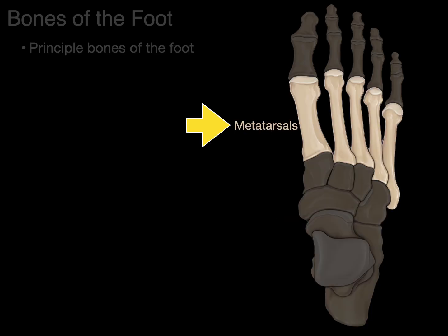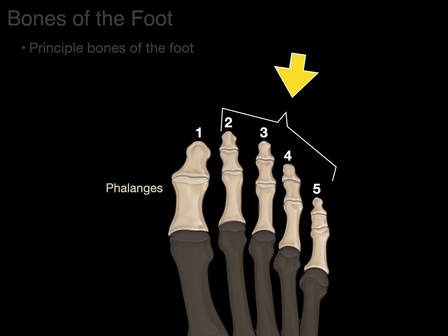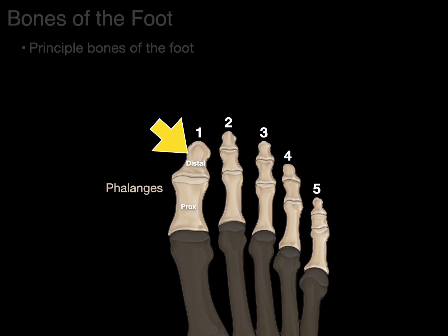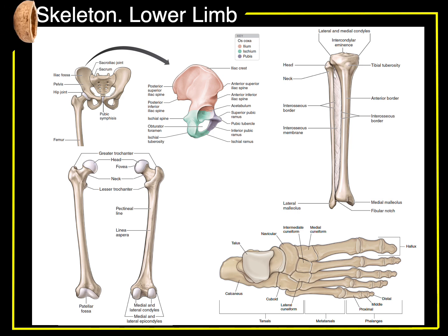Moving distal to the metatarsals — 'meta' is Latin for 'after,' so these are the bones after the ankle. There are five metatarsal bones; number one is medial and number five is lateral. Number one articulates with the great toe. Distally, we call it the head; proximally, the base. Then the phalanges: the first is the hallux — Latin for 'great toe' — and digits two through five are the lesser toes. The great toe has a proximal and distal phalanx, while the lesser toes have a proximal, middle, and distal phalanx. That is the skeleton of the lower limb in a nutshell.